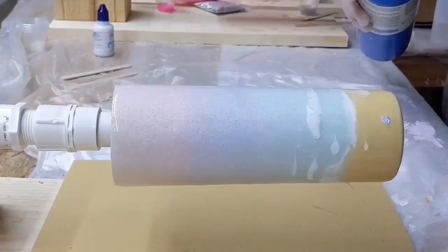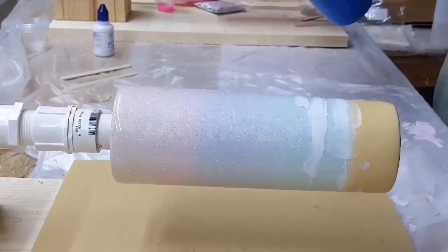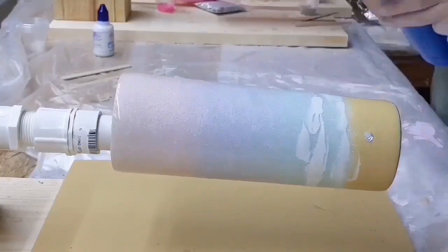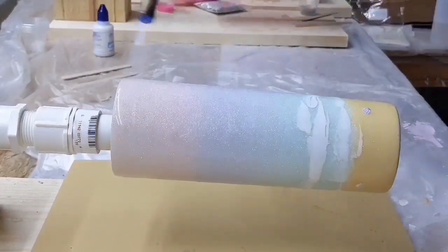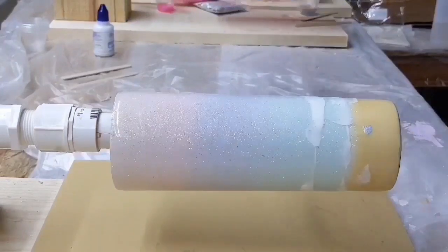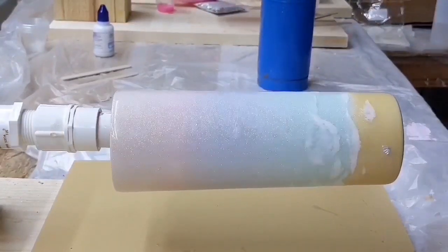After spinning for about 15 minutes I'm going to hit it once more with the torch and rotate the motor so the waves start spinning the other way. If I feel like I need to soften up any of the waves I'll come in with a popsicle stick and move them around until I'm happy with the outcome.